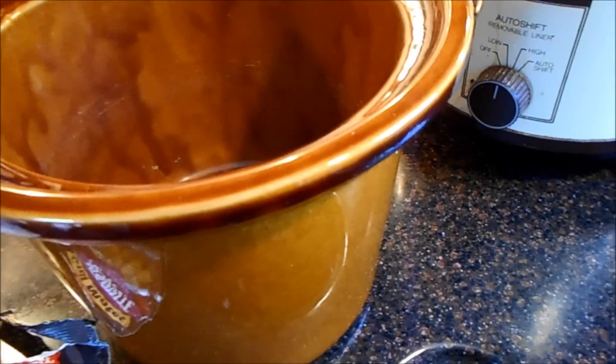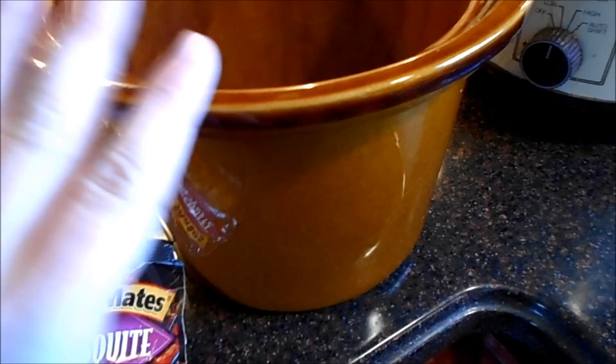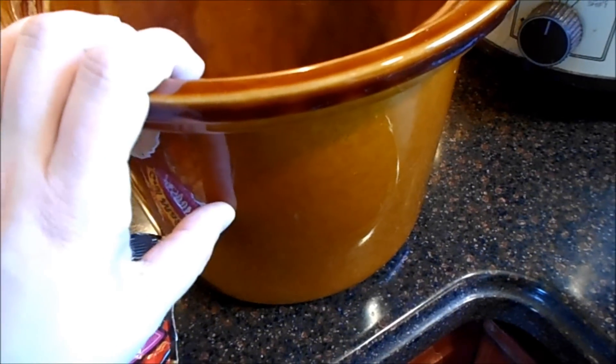Hi everybody, welcome back to my kitchen. I'm going to show you my way of doing a very healthy meal prep for chicken for the week that's very flavorful but doesn't have a lot of calories in it.